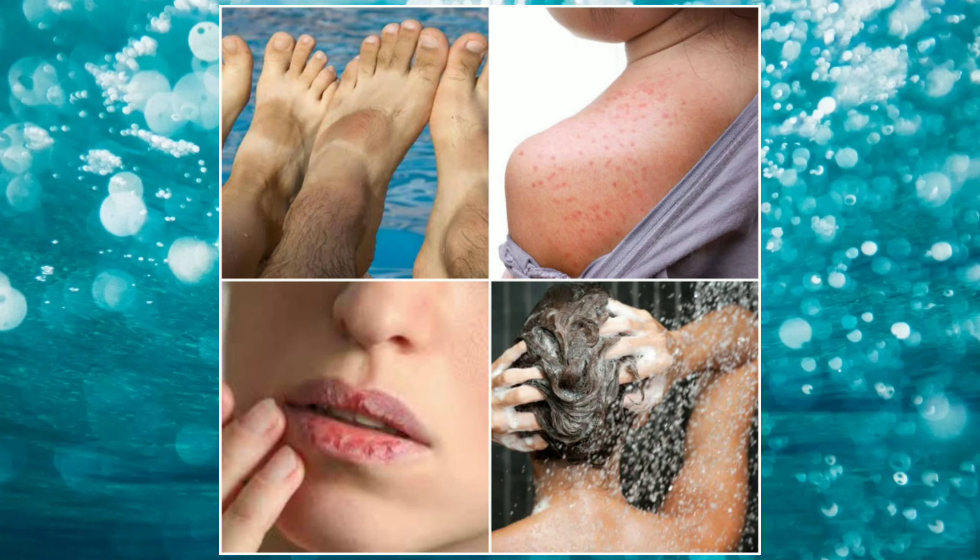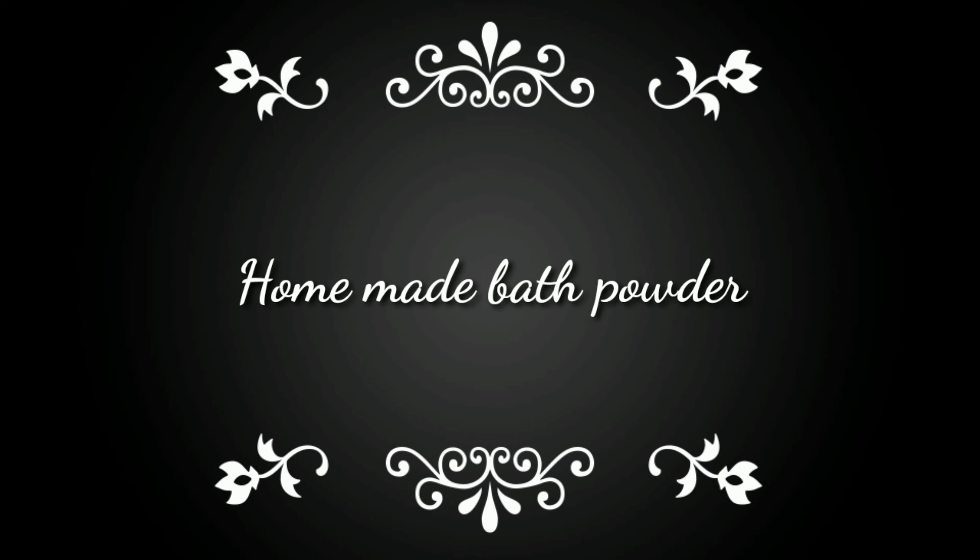Hi friends, welcome back to our channel. In this video, I will show you a homemade bath powder using two simple ingredients.